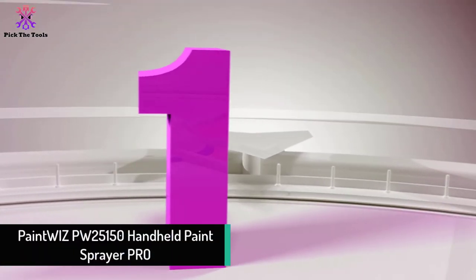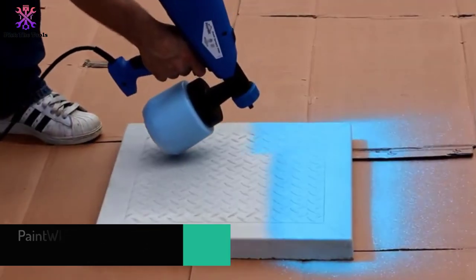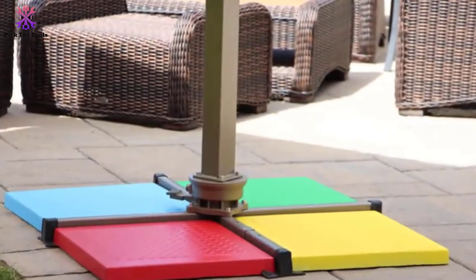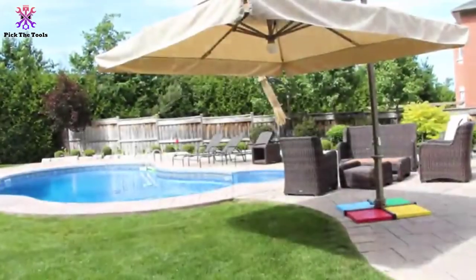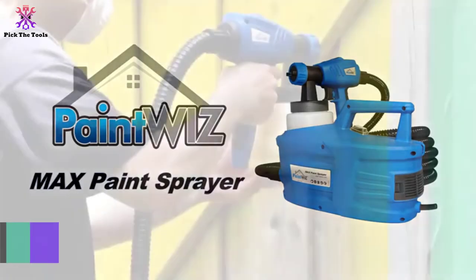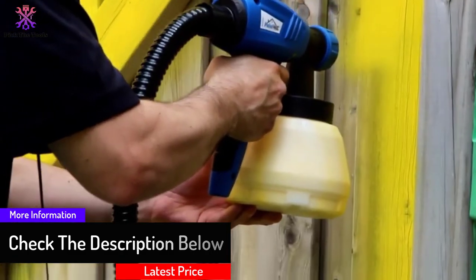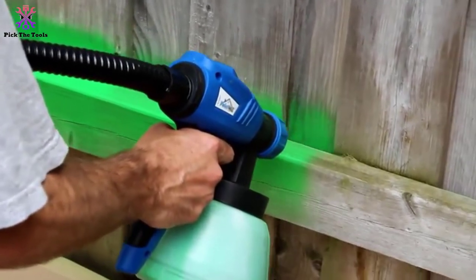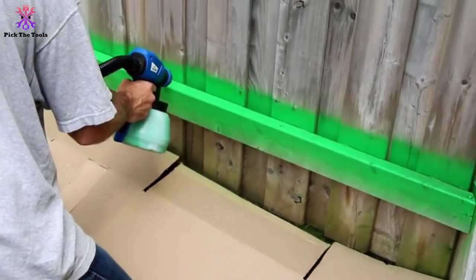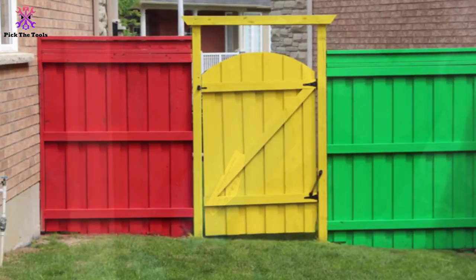At number 1, we have the Paint Wiz PW-25150 handheld paint sprayer pro. This HVLP sprayer features a massive 2.6 millimeter tip — the largest on our list — and an adjustable pattern width up to 12 inches. It comes with a plastic cup holding up to 1.3 quarts of lacquer and a one-year warranty for all verified customers. Each purchase also includes an extra cup and a replacement nozzle.